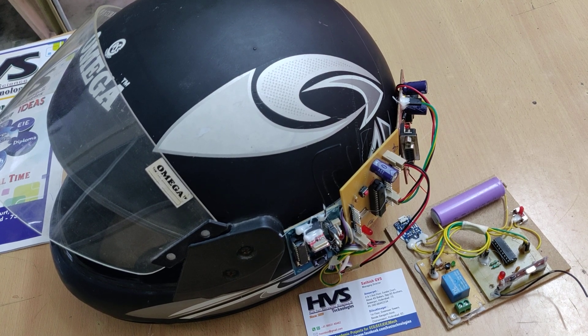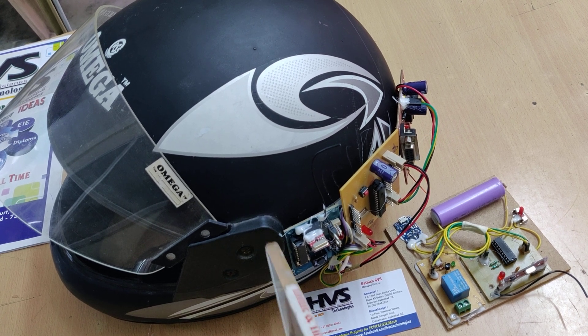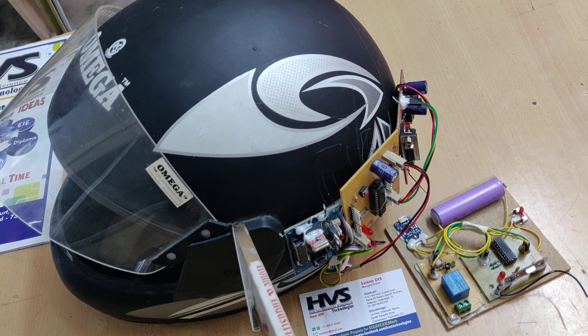Welcome to the project demonstration of smart helmet automatic ignition controlling system based on helmet mount detection and alcohol sensor.